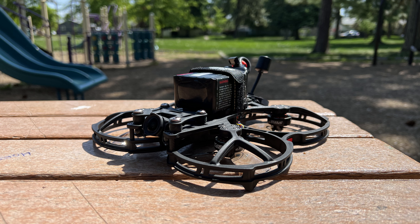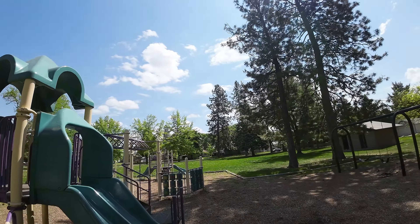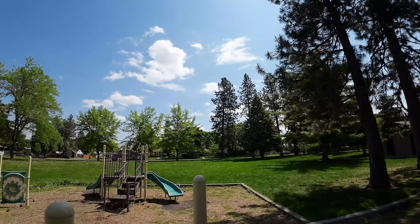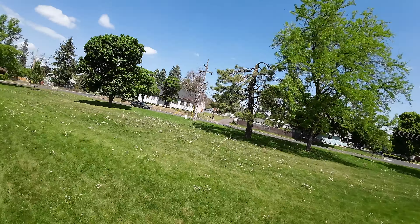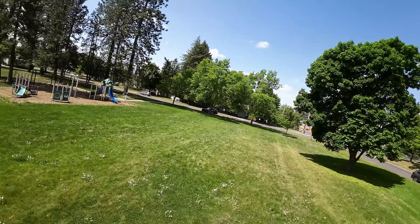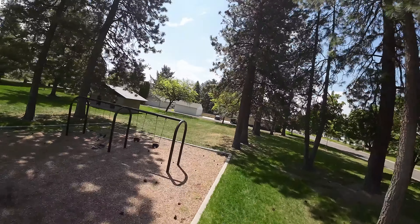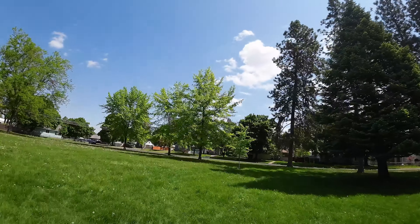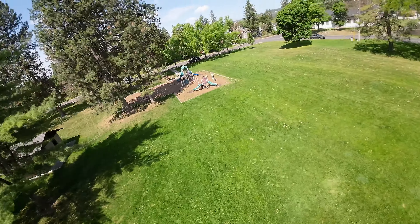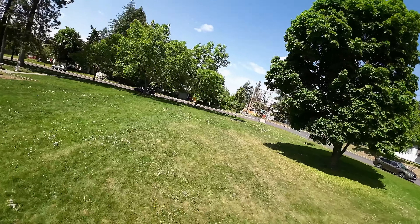Doing a little test flight of the CineLog 35 V2. Just arming — should be interesting in this small space, see how it goes. Going to cruise around and get a feel for it. Flying it on a 6S 1550 because that's the only 6S battery I had charged. You can hear it go by — it's pretty loud, but feels nice. Looking at barrel rolls, or whatever you want to call those kinds of rolls.